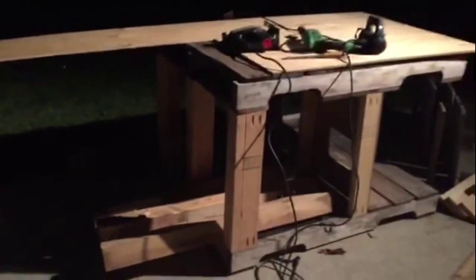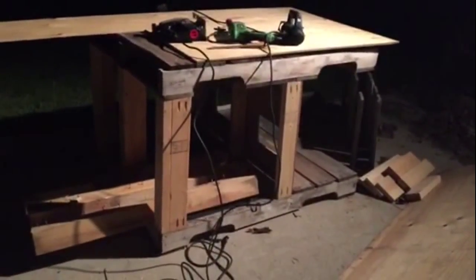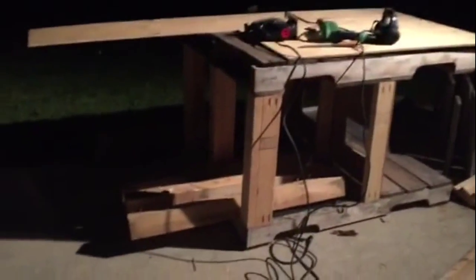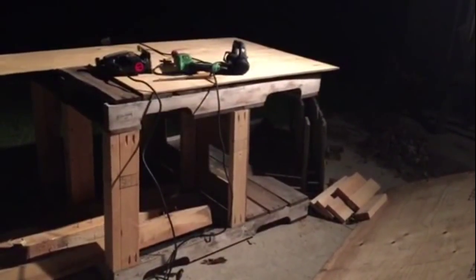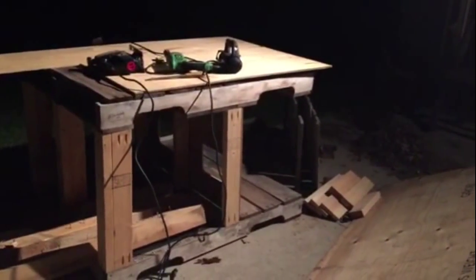There'll be a wall on that side, a wall on this side, and then I still have to cap off the ends and wrap everything with hardware cloth. But that's as far as I'm going to go tonight. I'm not going to cut the sides and I'm not going to do any hardware cloth or anything like that. I'll move those boards tomorrow and try to shoot some more footage for you guys.